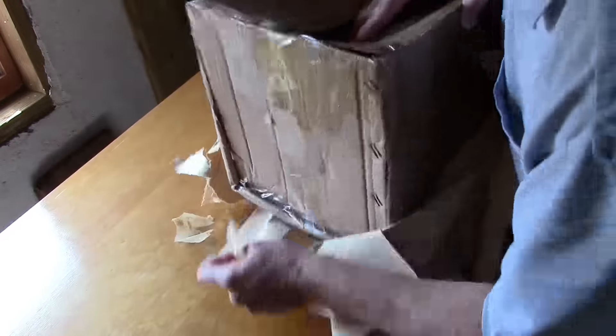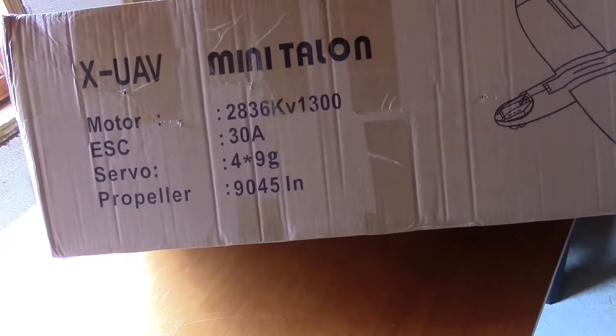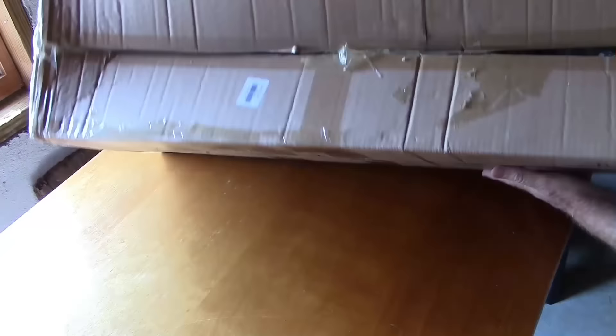There's the box — there is the original box. It's got XUAV Mini Talon on it, but it's damaged goods. That side is bad, but this side is even worse. It's just really crumpled up and the tape is broken here.